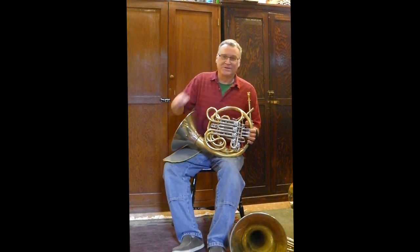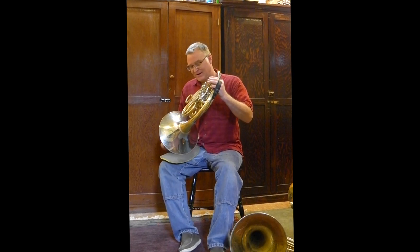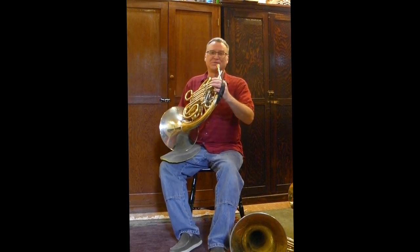Before I show you the new horn, which I just got back, I'm going to show you the chromatic scale on my Finca triple horn with the hi-hat.